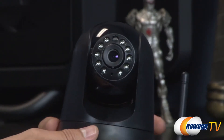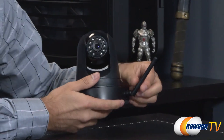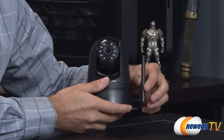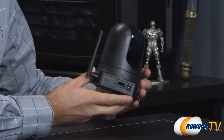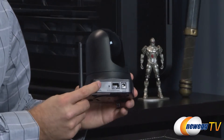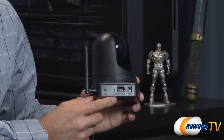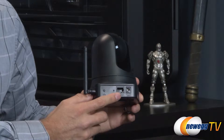It does use wireless N connectivity — you can see the antenna on the back. It is fully fixed and will not unscrew, so you won't be able to swap in a more powerful antenna later. In testing it seemed to work just fine. On the back you'll notice the WPS or Wi-Fi Protected Setup button, and next to that is a reset button to reset the unit should you have any problems getting connected or need to reset the password.